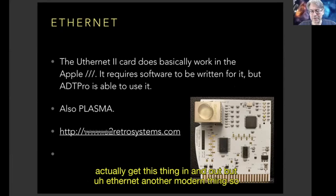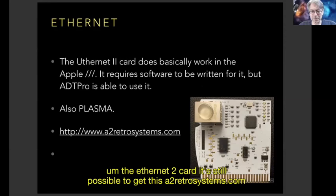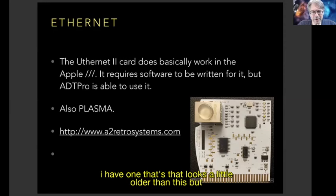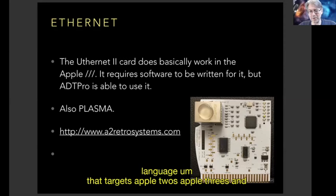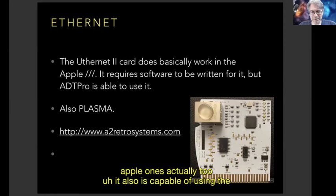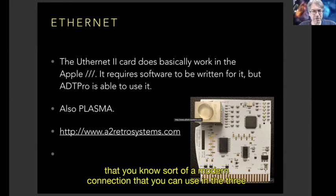Another modern thing: the Ethernet II card — it's still possible to get this from hvratiosystems.com. I've got one in the Apple III. ADT Pro is capable of using it, and Plasma — David Schmidt's programming language targeting Apple IIs, Apple IIIs, and even Apple Is — is also capable of using the Ethernet II. So that's another modern connection you can use in the III.